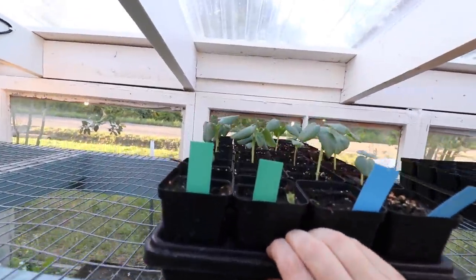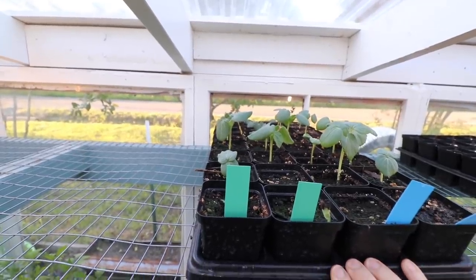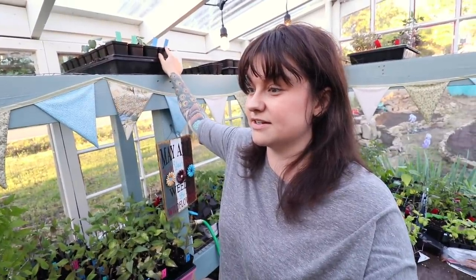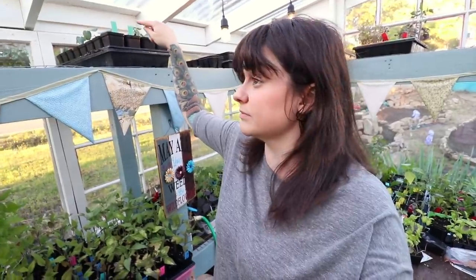Just like these — these are my backup okras. As you can tell, I've got them on the top row and they're doing just fine. Okra likes it hot, so I figured they'd do just fine up there — it was kind of an experiment to see, and they are thriving. That is Texas Hill Country okra and Silver Queen okra from Baker Creek and from Hoss Tools.